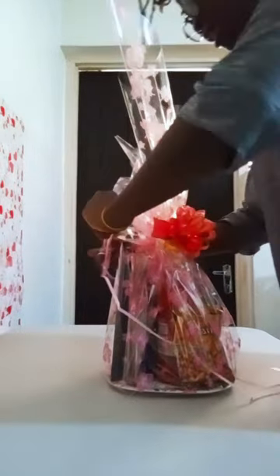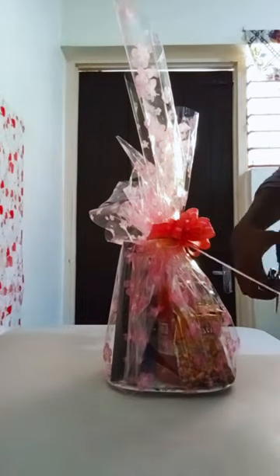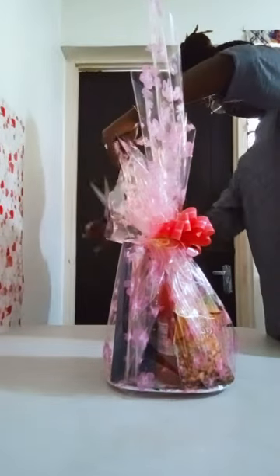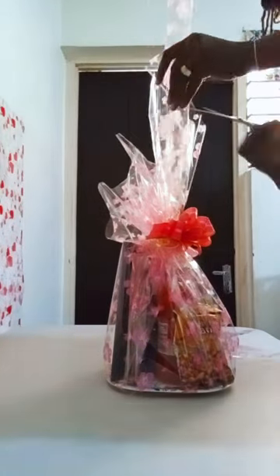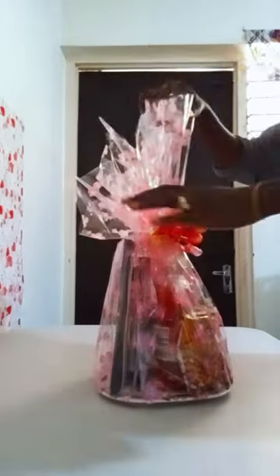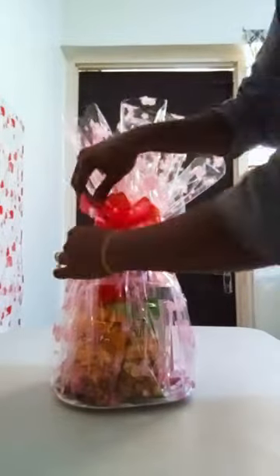We are adding more bow to it. I cut my streamers because I don't want them too long, so I curl them and then trim — I like to have an even top, or try to have it as even as possible, so it looks neat rather than just tall. And that's the first one done!